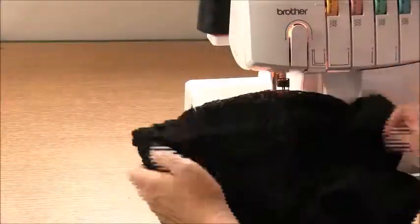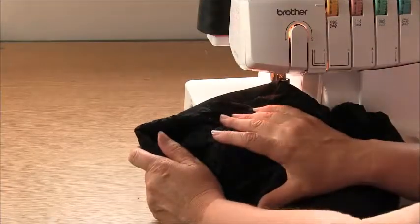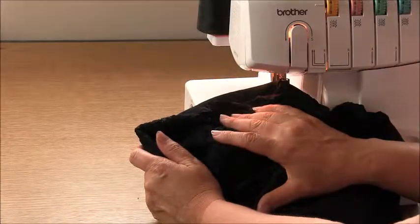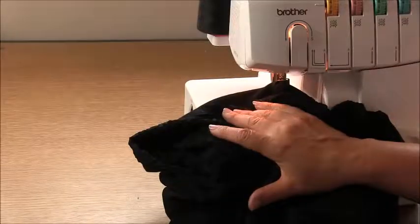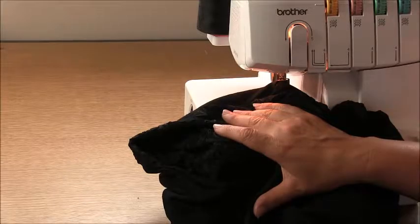Double check your garment for quality control — any stray threads and things like that. Remember to sew your label into the centre back if you have one. Thanks for joining me for this sew along video and I hope you join me for my next sew along video soon.